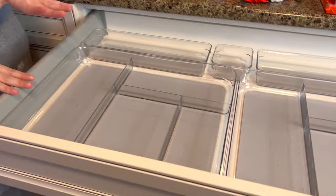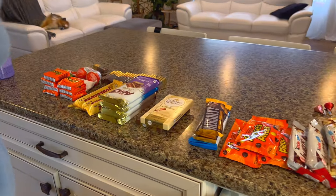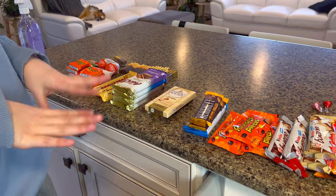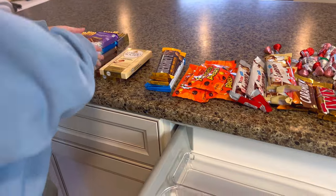Now the hardest part, which is the actual organization and putting all of these in a way where it looks aesthetic. And if I inspire you guys to go and organize your drawer, it doesn't have to be snacks — it could be your makeup, your utensils, your anything. Let me know because I want to see your guys' stuff too. So let's start with something easier, which are the bigger chocolate bars.